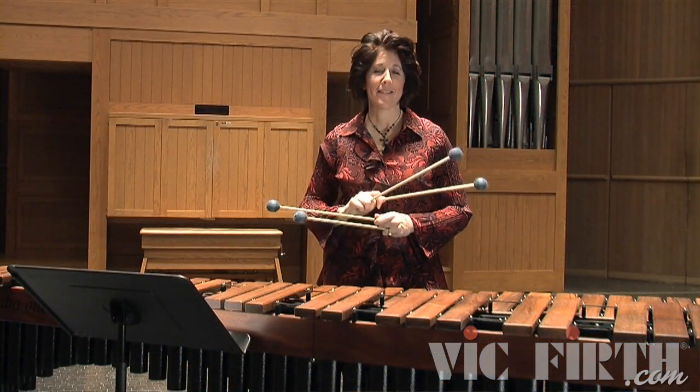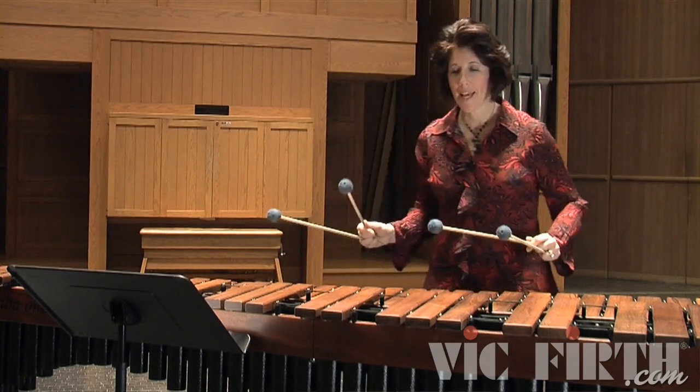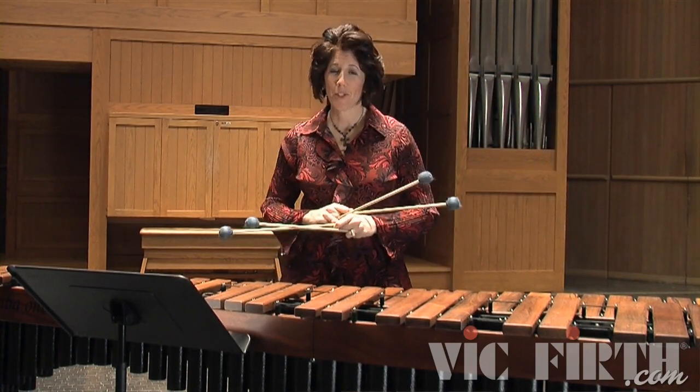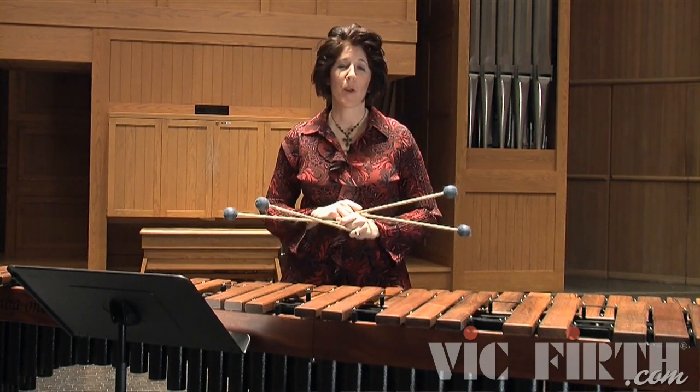If you like, as an added technique to this exercise, a challenge would be to combine measures one and two so you play them in octaves, and then you play mallets two and four in octaves. This would actually make the exercise twice as short, but it would be a really good exercise in practicing parallel motion.